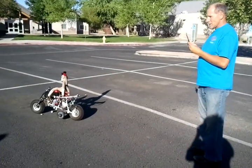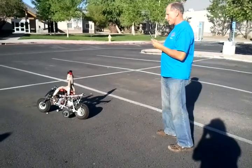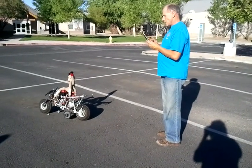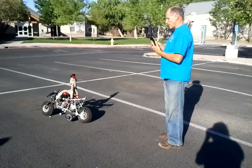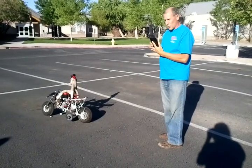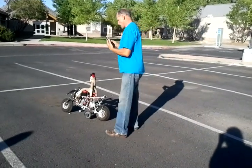However, during this time it is on its training wheels because it's not being balanced automatically. So the next step is to put it into autobalance mode and then have it go forward and see if it can hold itself upright. And that's going to be the next thing.